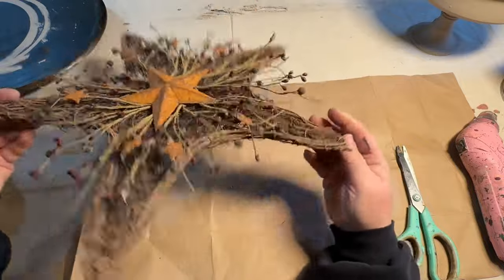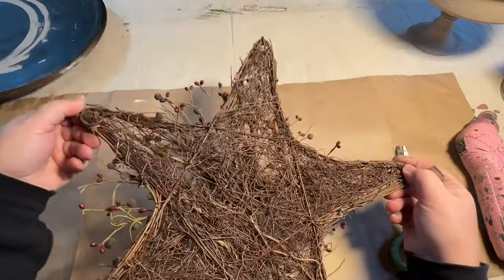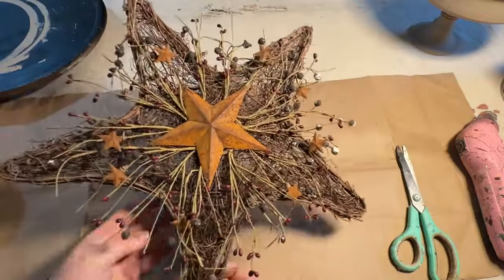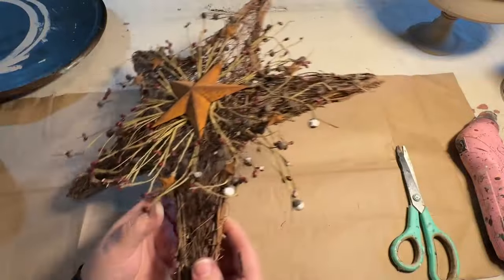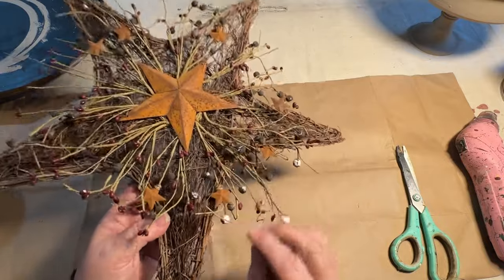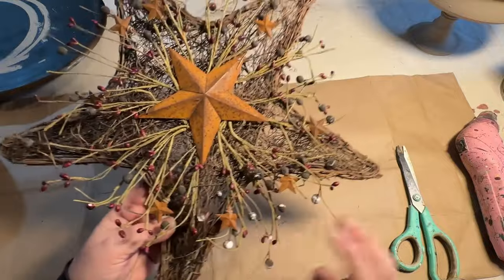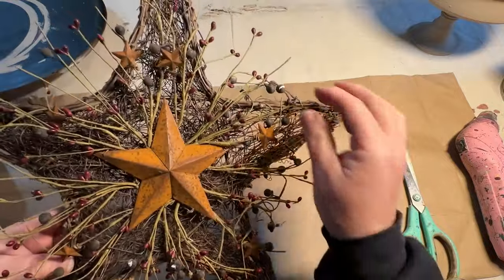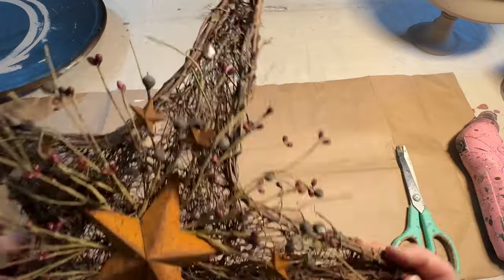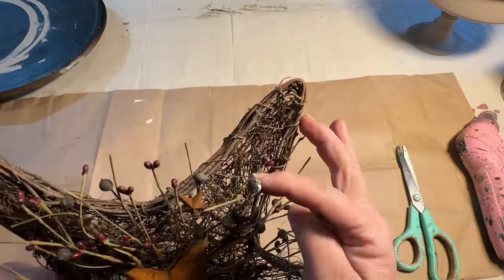At my local dump, we have a small shed area that's covered where people put things they don't actually want to throw away but don't want anymore, and people can go through and take what they want. I found this piece going over to the dump — I always stop at the little free shack, I call it. It's not really a shack; it's actually quite nice.